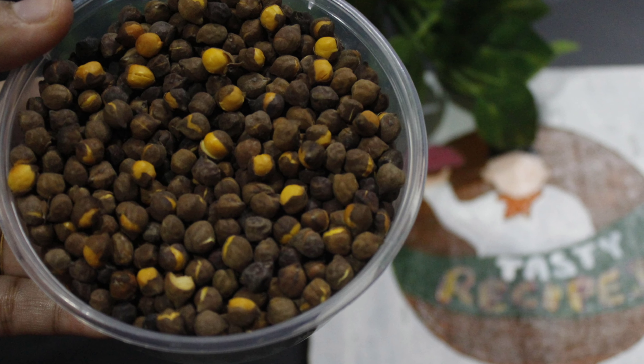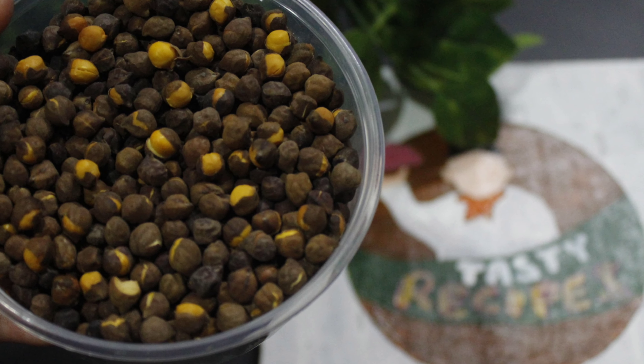Hi Dears, welcome back to our channel. This is the recipe called plummeted.